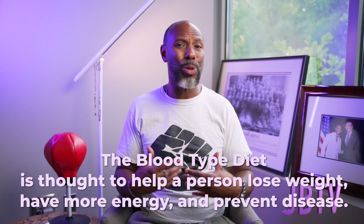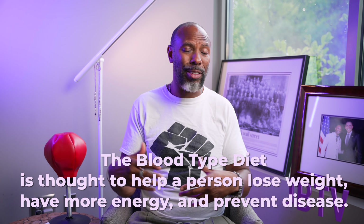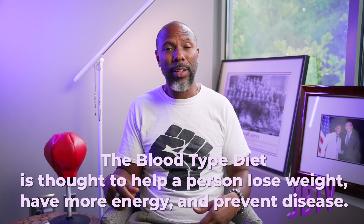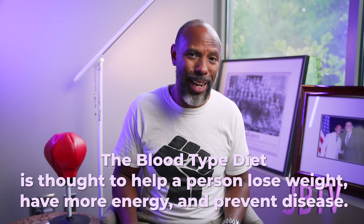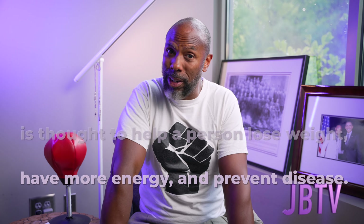I'm an O blood type, so there are certain things that I don't eat, like gluten and dairy. Though, when I say that, maybe that's not exactly true because it's very hard to avoid gluten, and I love Dreyer's All Natural French vanilla ice cream. Love it.